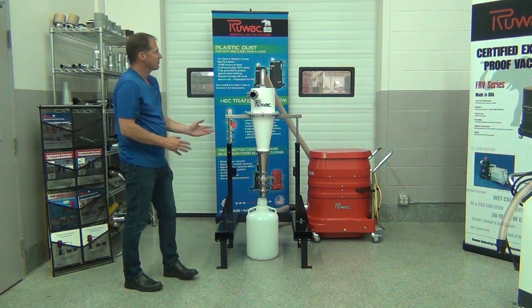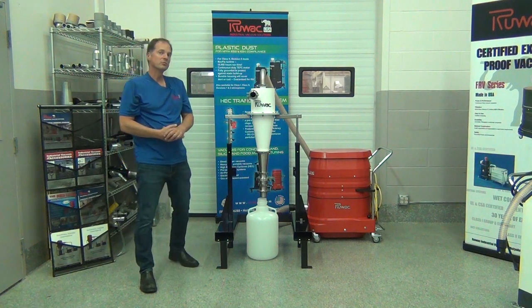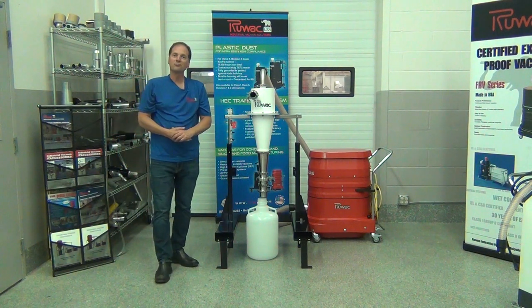So this is a completely dust-free way to handle material prior to reaching your vacuum filters. This has been a review of the Ruvox HEC Dust-Free Transfer System.